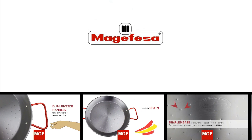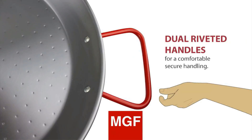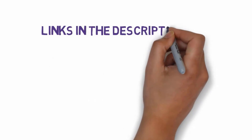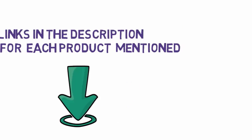Once you've chosen a material, choose a size that accommodates the number of people you plan to serve. Paella is like barbecue — it works better when there are people to enjoy it, says Alex Piñeiro, a chef who specializes in Spanish cuisine. We have included links in the description so make sure you check those out to see which one is in your budget range.